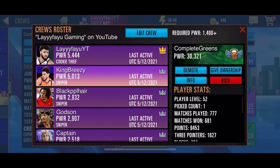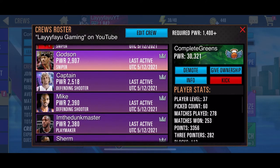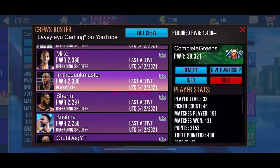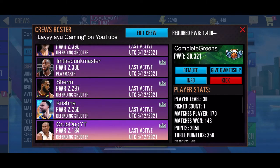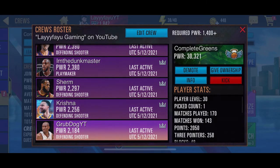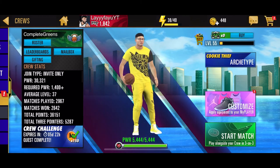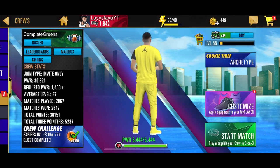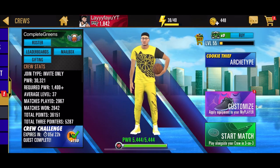Shout out to everyone in Complete Greens. We have some new people — King Breezy, Black People Hair, Godson, Captain Mike, I'm The Dunk Master, Sherm, Krishna, and Grub Dog YT — what's good! Nice having you in the crew. Let's all grind together. You know how we do — see you in the next one!